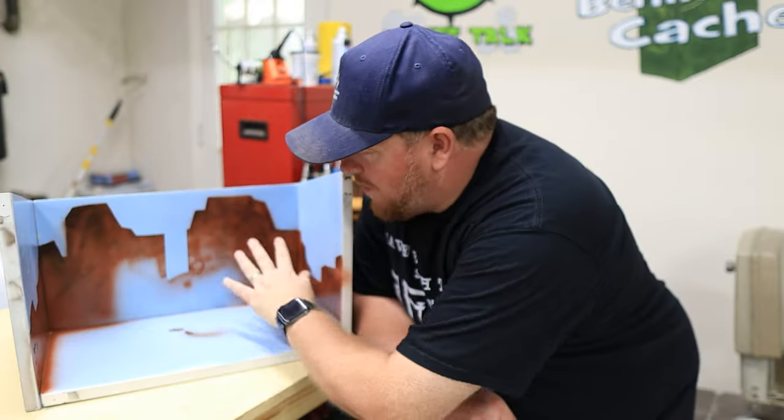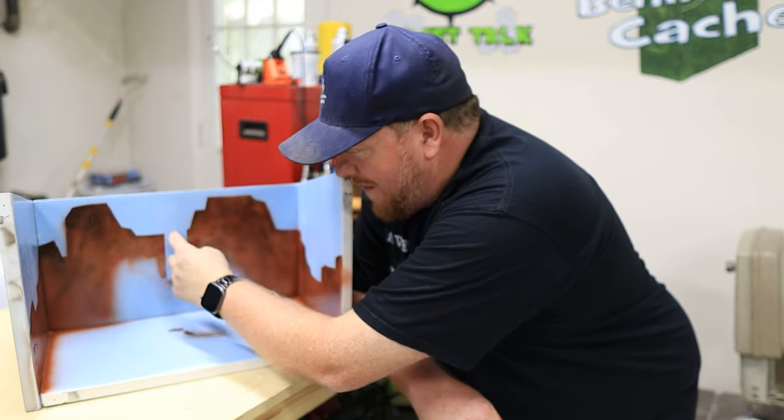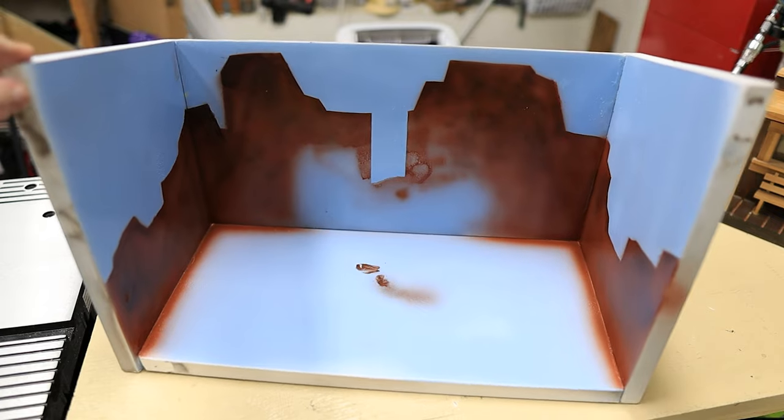Okay, so now the airbrushing is done. If you notice there's nothing really airbrushed right here and there's this big streak here — that's okay because that's where the post office is going to go and it's going to go right up against this, so you're not going to see that. It just kind of fades off into the background.